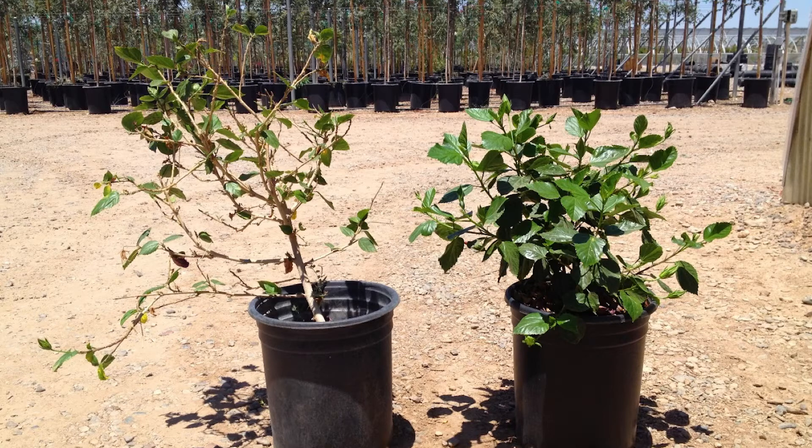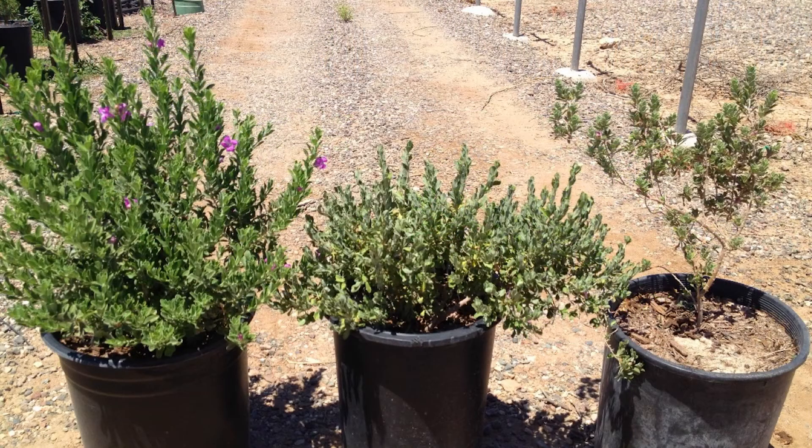Here's the same example with a hibiscus plant. The one on the right is the way it should look — nice, juicy leaves all over, getting plenty of water. If it were to dry out and get watered a little too infrequently, it starts looking like the one on the left: that balding-in-the-middle look. The leaves all the way around are juicy and green, but it's lost all those leaves from the middle because of that periodic drought. That's the subtle sign to pay attention to.